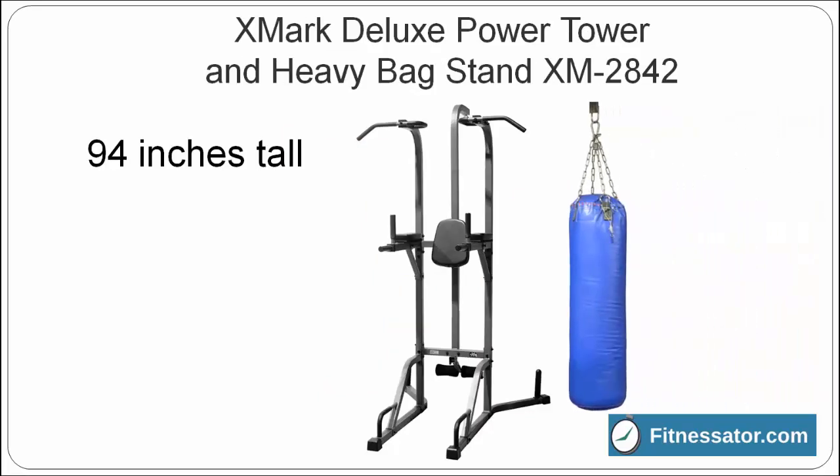The XMark Deluxe Power Tower is tall — 94 inches high — to accommodate a special feature: the ability to attach a bag weighing up to 100 pounds. Get a workout and take out your aggressions all at once.